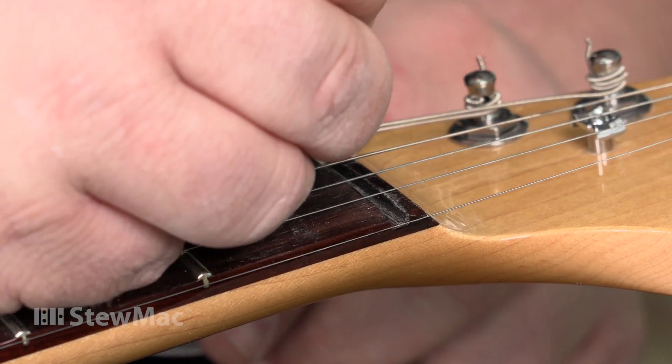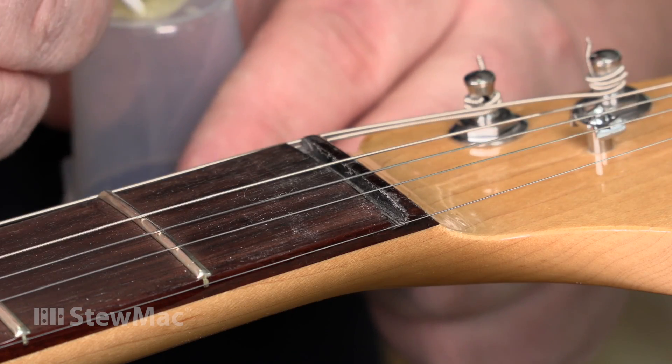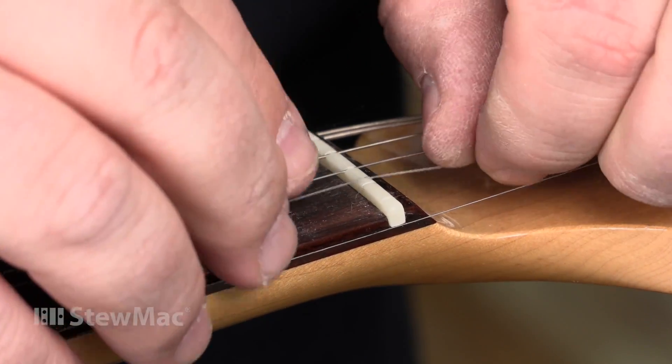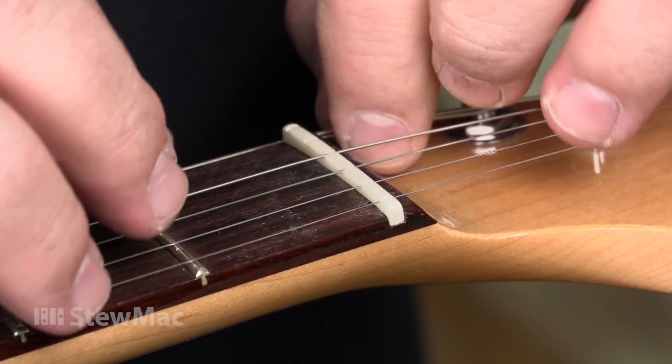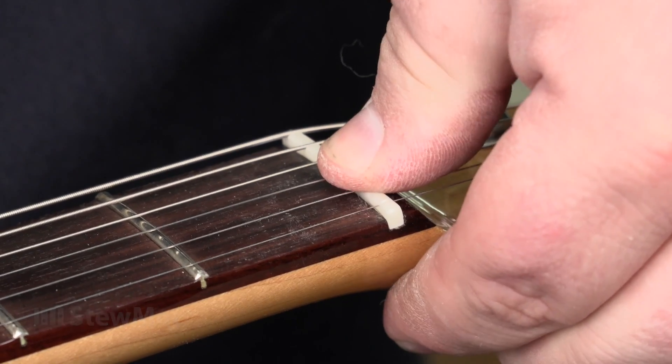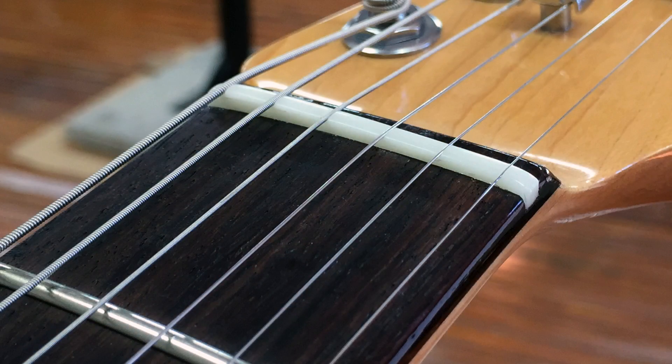Just two little dabs of fish glue on either end of the nut slot — that'll be more than enough. Get it centered, then use the strings to clamp it down. You're done. That's it. Your string height is exactly where you want it.